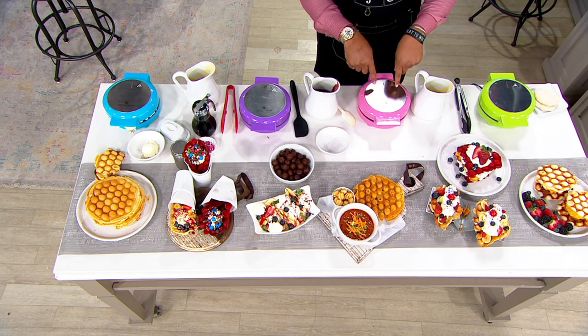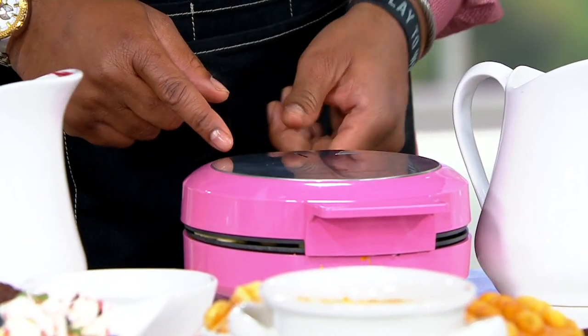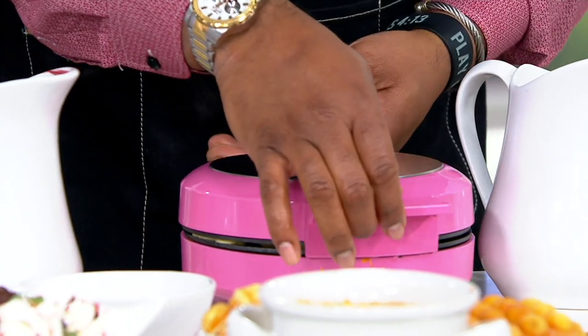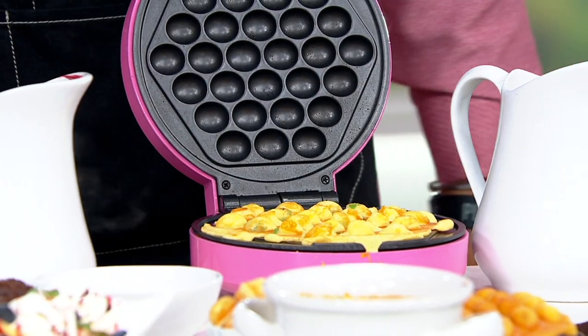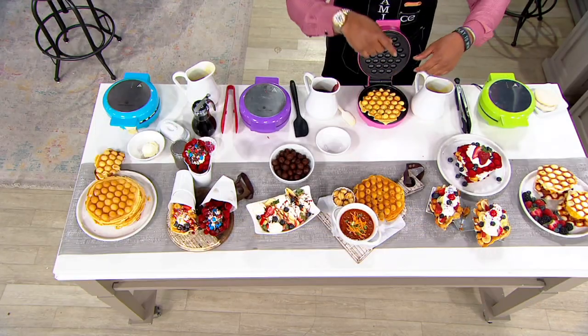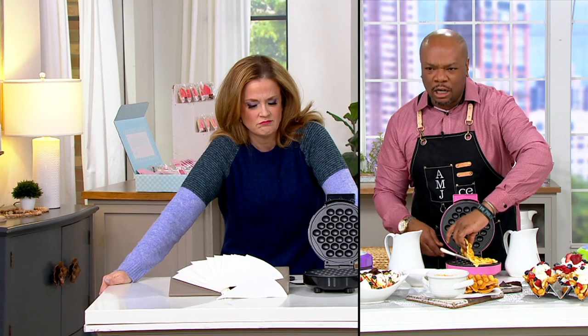I don't know if you can see the steam. When you see steam, that lets you know it's about done — that's the indicator. That's taking all the moisture out and allowing this to crisp up just like this. We've got some jalapeño cheddar stuffing going. I just made chili yesterday, and I would love to take these little things right here instead of making cornbread.